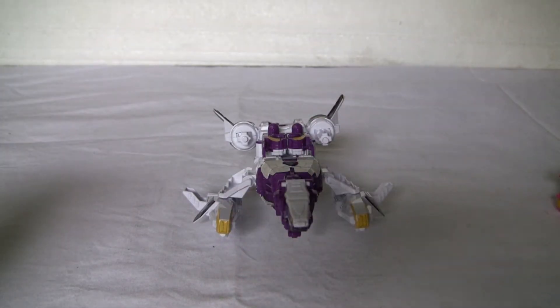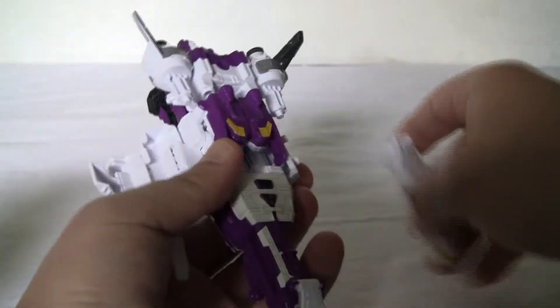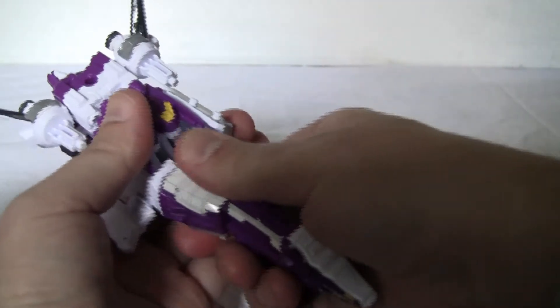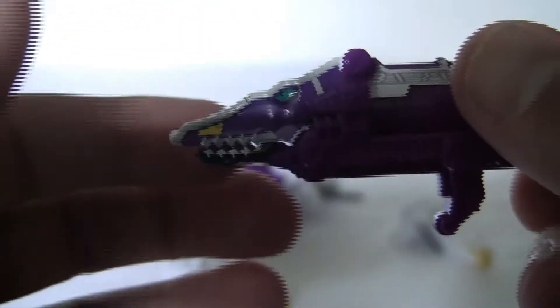It does have a mech form. To do that, we need to do a bit of parts forming. We need to actually remove this, and we need to remove this. We need to remove this piece. Take a closer look at it while we have it off. The camera will focus — come on, camera. There we go.